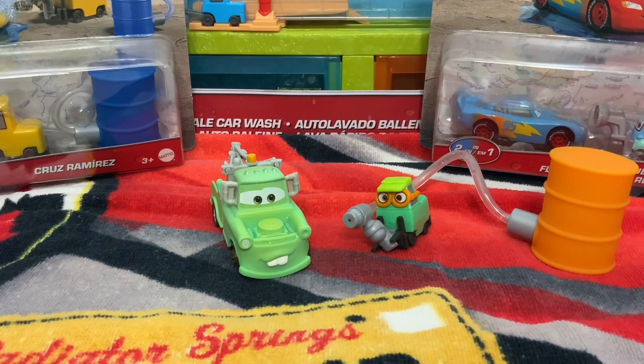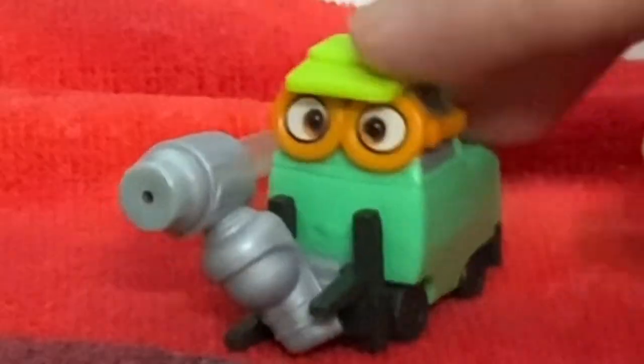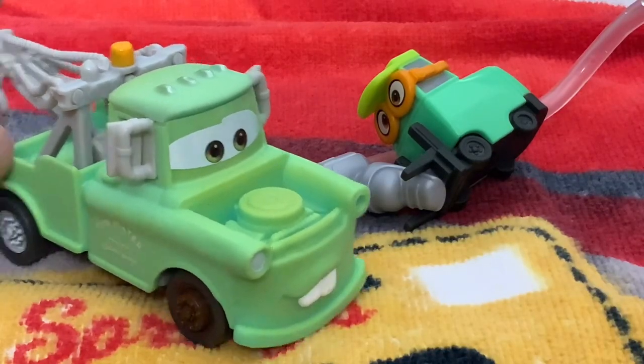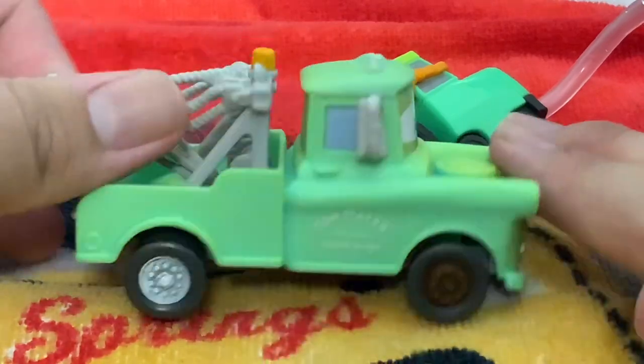Hey guys, Titan is back with more Cars on the Road content. So yesterday we reviewed Mater — look at him, he looks nice, he looks happy. And we got this dude. So if you haven't seen the last video, the link will be in the description below. Here is Mater, he looks pretty swagging.